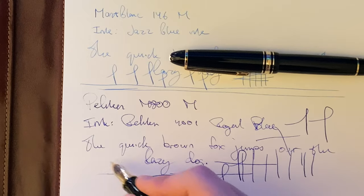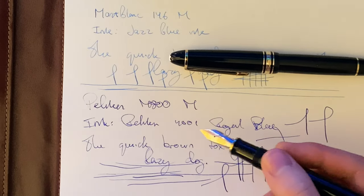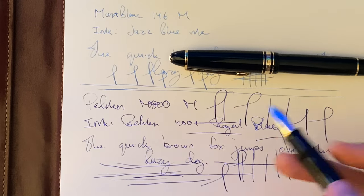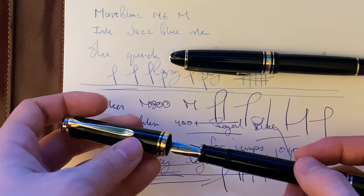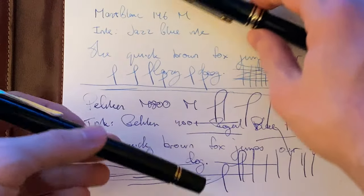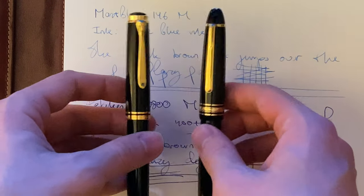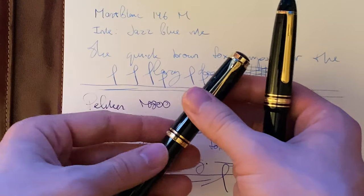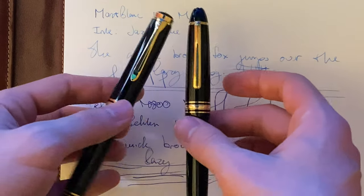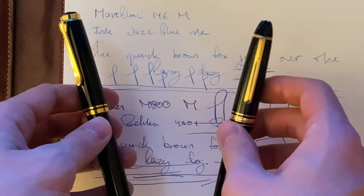I feel as though the Pelikan M800 is smoother than the Montblanc 146 — the Pelikan nibs are very, very smooth. In terms of the writing sample, they're both great pens to write with and you can't go wrong with either. It just comes down to preference. But I would go with the M800 because it's about twice as cheap when buying new. If you buy them used like I did, then you could go either way. These are both great pens and I think anyone would enjoy them.